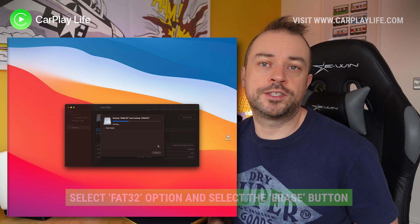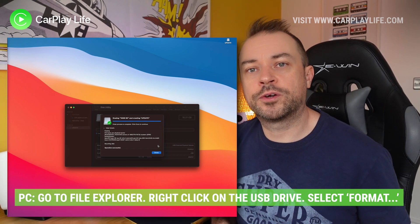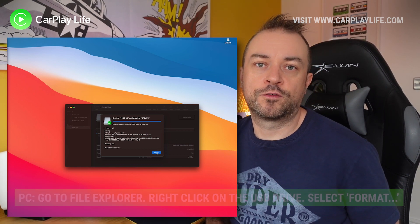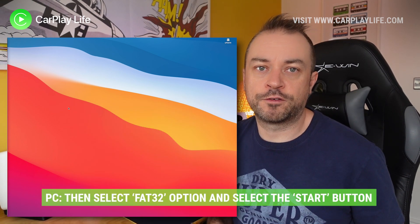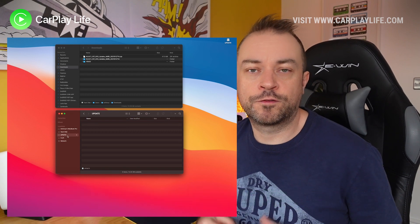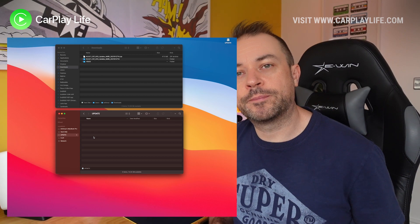On PC, you just need to go to File Explorer, locate the USB drive, right-click on it and select format from the menu. Select FAT32 format and then erase the drive. When that's completed and you have an empty clean USB drive, we need to load the files onto it.